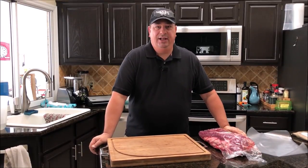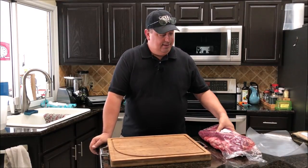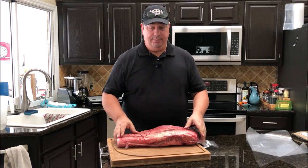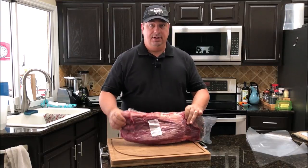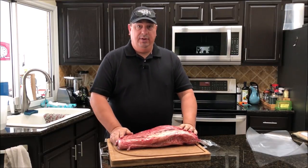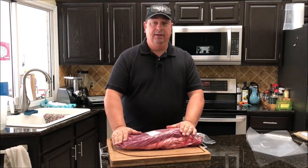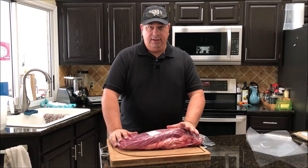Welcome back to the Fire and Water Cooking channel, I'm Darren. Today I'm going to do a brisket flat. I'm going to trim this brisket up, take some of the fat from the point section to make smoked sausage, which leaves me with this big flat that I'm actually going to cook sous vide at a lower temperature.